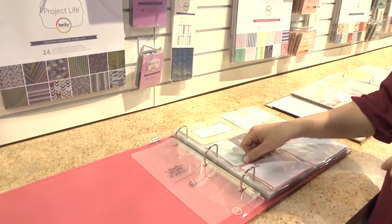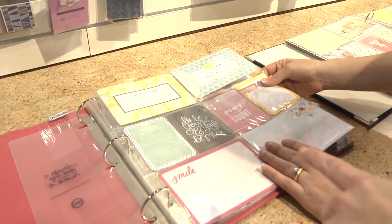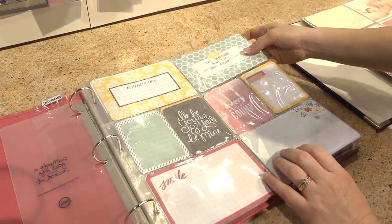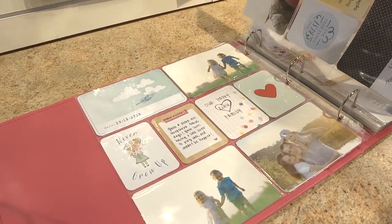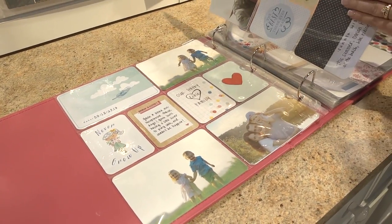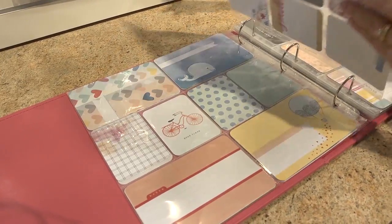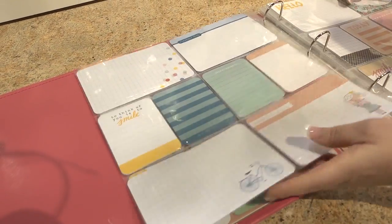We also want to look at the mini kits. We have three new mini kits. The Daydreamer is the Dear Lizzie American Crafts collaboration. It coordinates with everything that she has. This is Dear Lizzie — just to give you an idea. Everyone's obviously very excited about her brand, so it's really fun to collaborate.